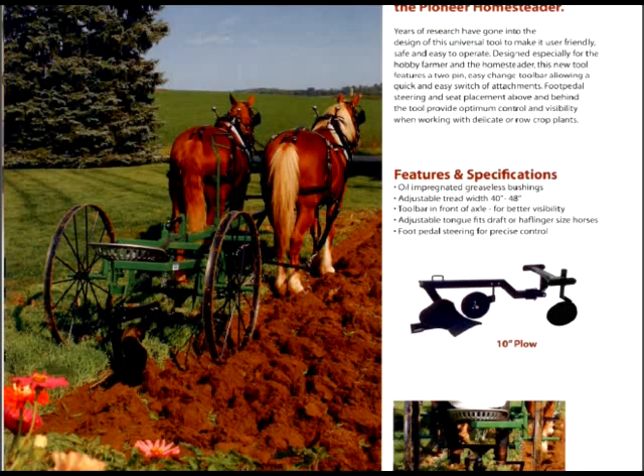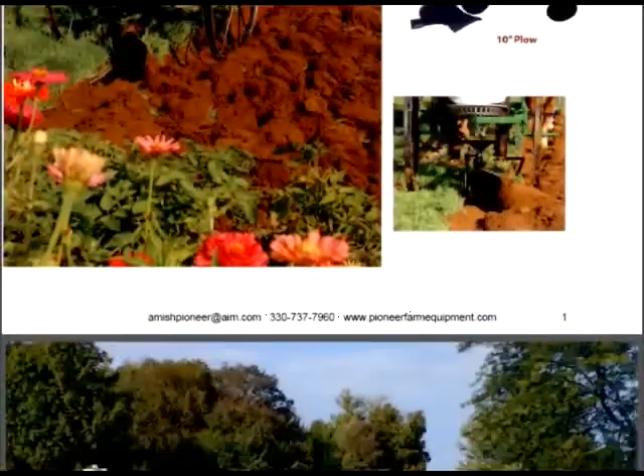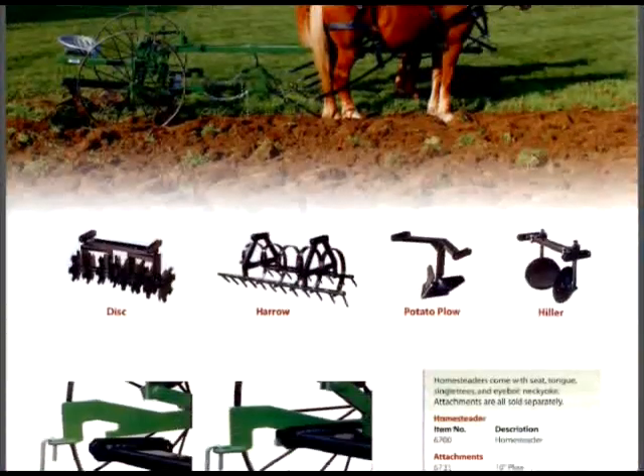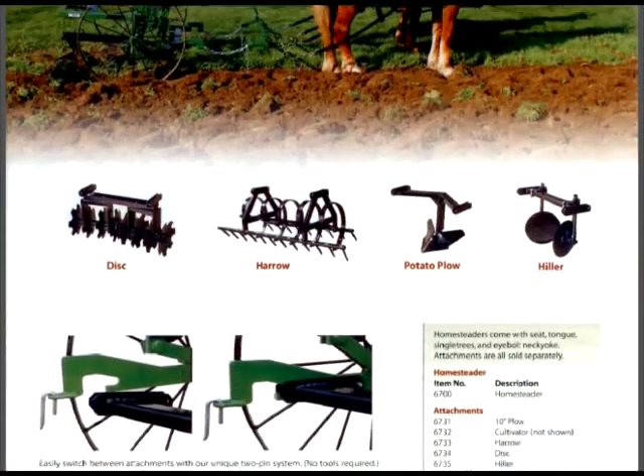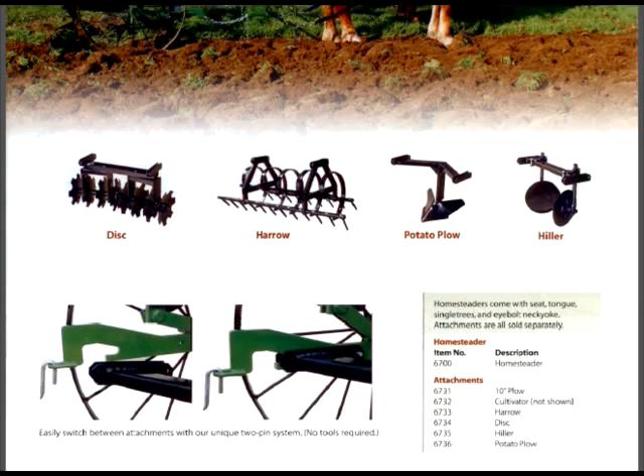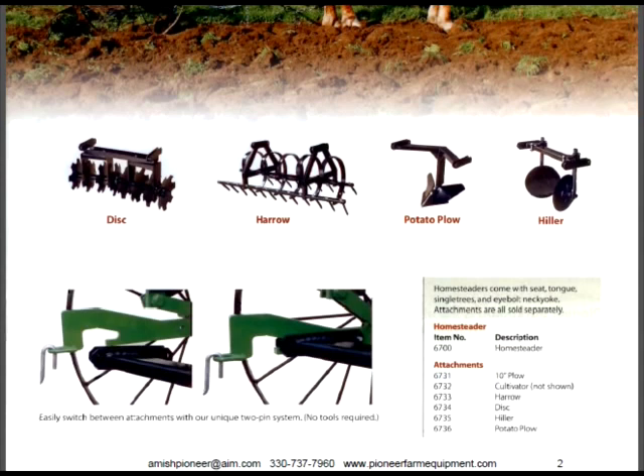That's just one little thing and it has all kinds of attachments. Here's all the attachments available for it — it's got the potato plow, the harrows, the discs, and the hilter. So there's your horsepower right there.